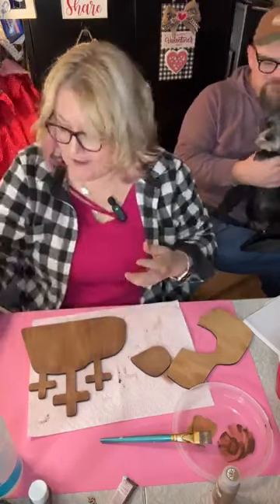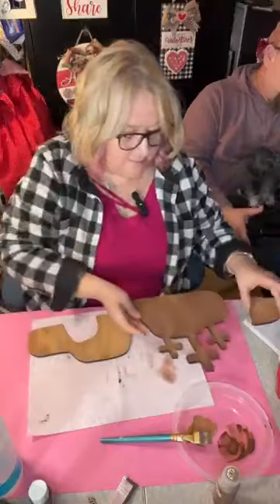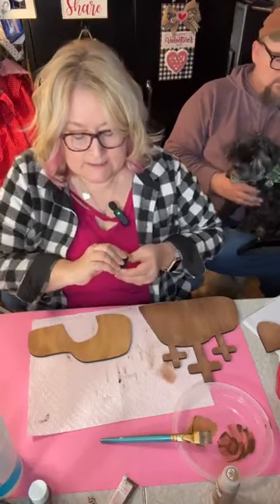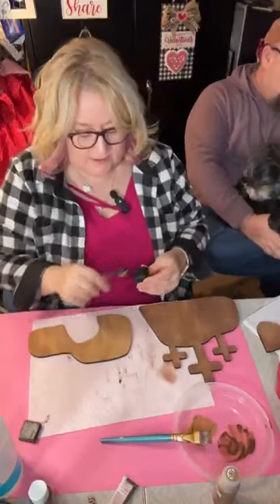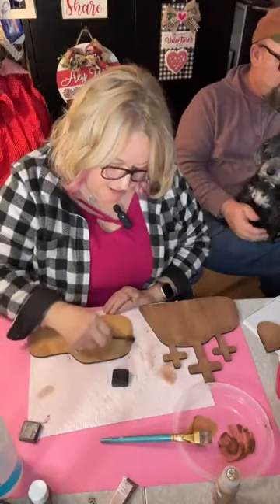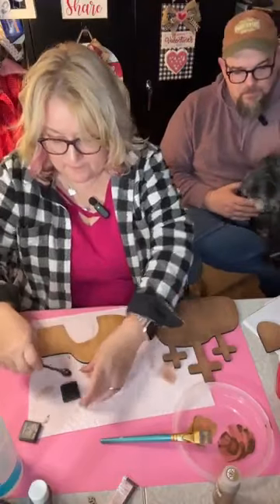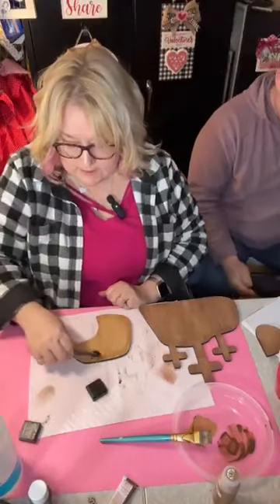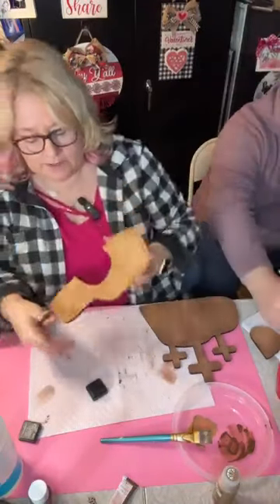Now I've got some distress ink from Tim Holtz — this one is walnut stain. I like vintage photo but it doesn't really show up on this, so we're going with this one — it's a little bit darker. I'm just going to go around my edges ever so slightly, just to darken it up a little bit all the way around.